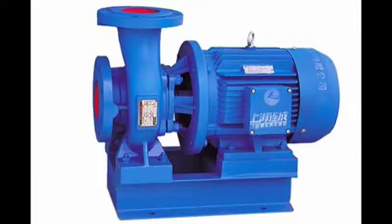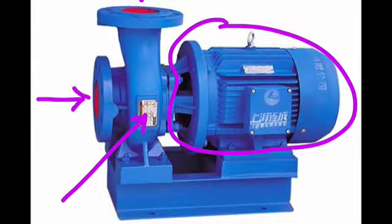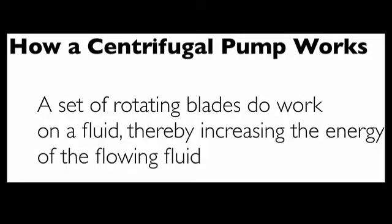This shows a typical centrifugal pump for water. The water flows in the suction side and out the discharge side. Inside the casing is the rotating impeller, and this is the motor which spins the impeller. Summary: a set of rotating blades does work on a fluid, and this increases the energy of the flowing fluid.